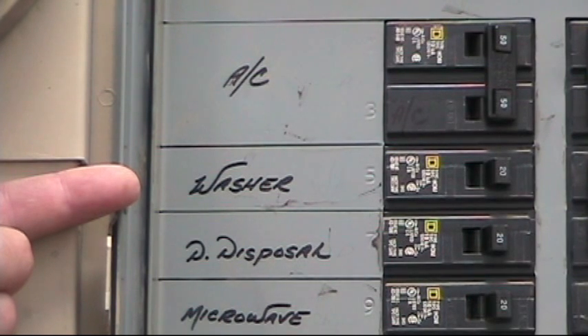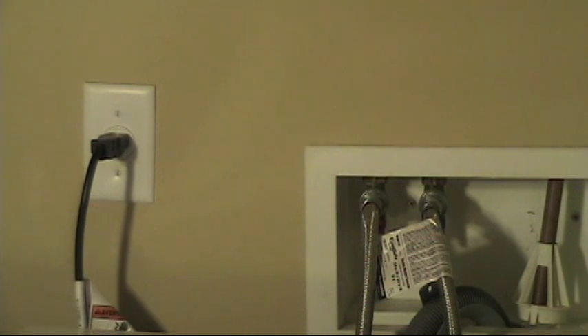This circuit is a 20 amp, 120 volt, labeled washer. Let's check it out. With this circuit, it feeds the washing machine, so it was labeled washer.